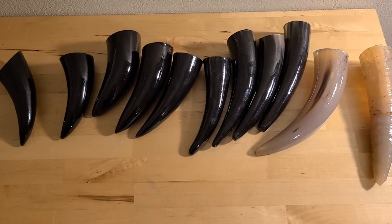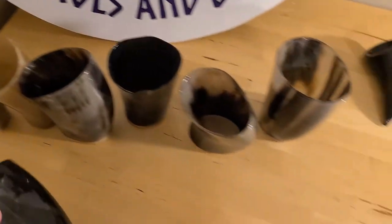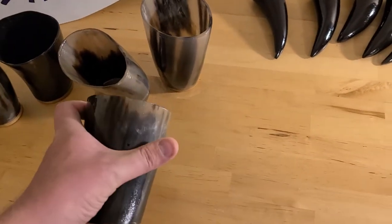All the shot glasses run $12, or you can get a set of two for $20. Everything is plus shipping. We do allow local pickup if you're in the area — we're located in southern Minnesota.